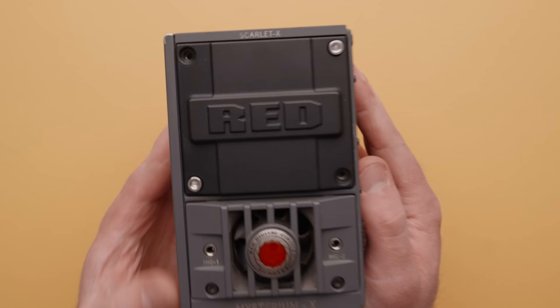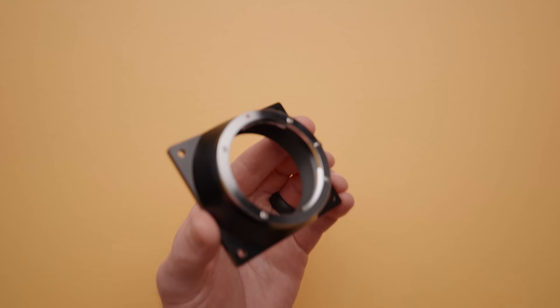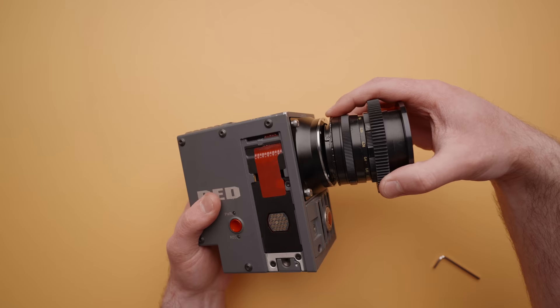The first accessory you need to consider when turning the brain into a usable camera is the actual lens mount that goes on the front of the camera with four simple bolts. There were a couple of options from Red, including PL, EF, and Nikon, and from third parties several mount options were available. For this Scarlett, I went with a simple no-electronics EF mount that I found on Amazon for $250 on sale.